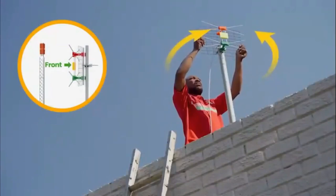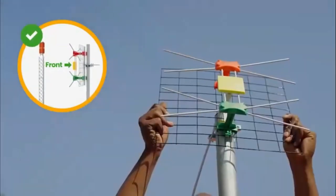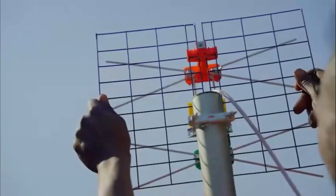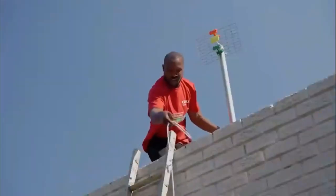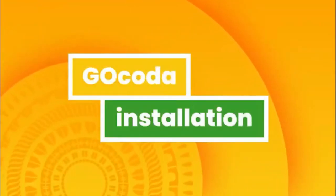Use the brackets provided to fasten it in place. Aim the front of your GoTenner towards the transmitting tower to ensure you receive maximum signal. You may want to look at your neighbor's antenna as a guide. Then, feed the cable into the house.